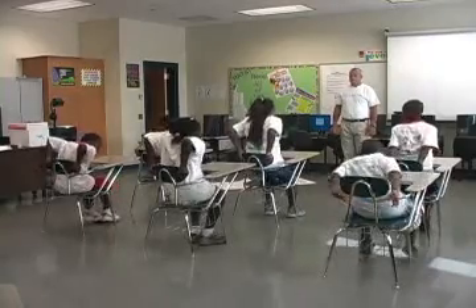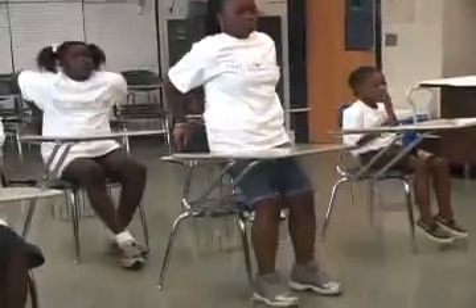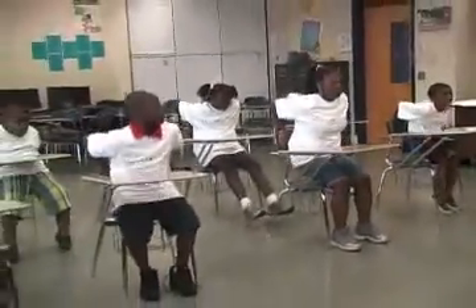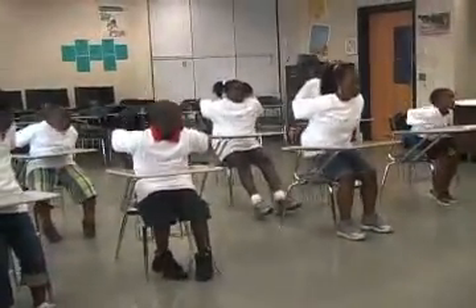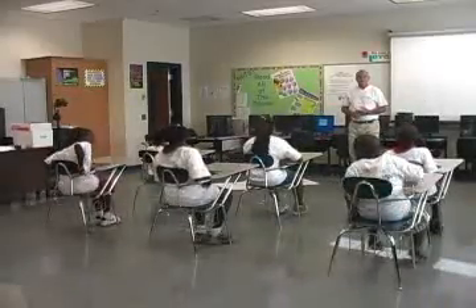One, two, three, four, five, six, seven, eight, nine, ten. Excellent job.